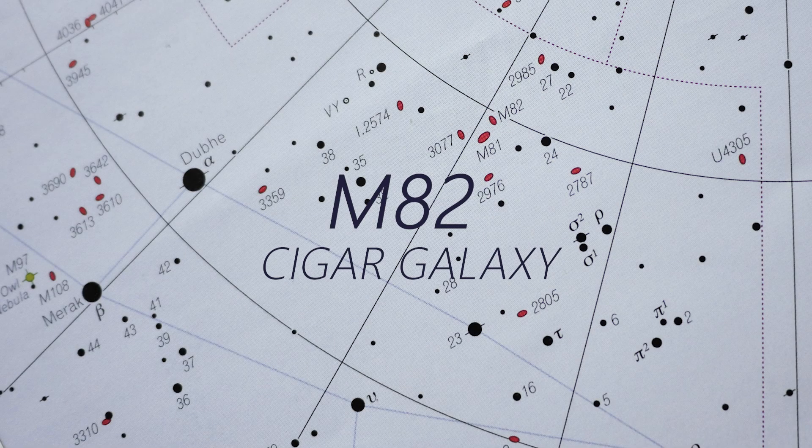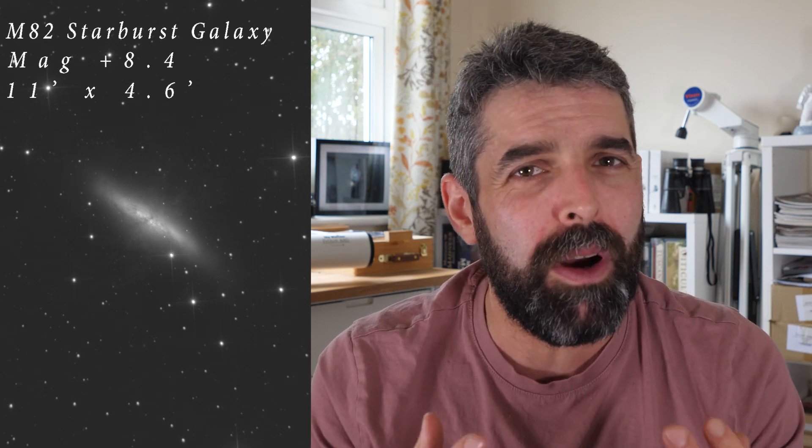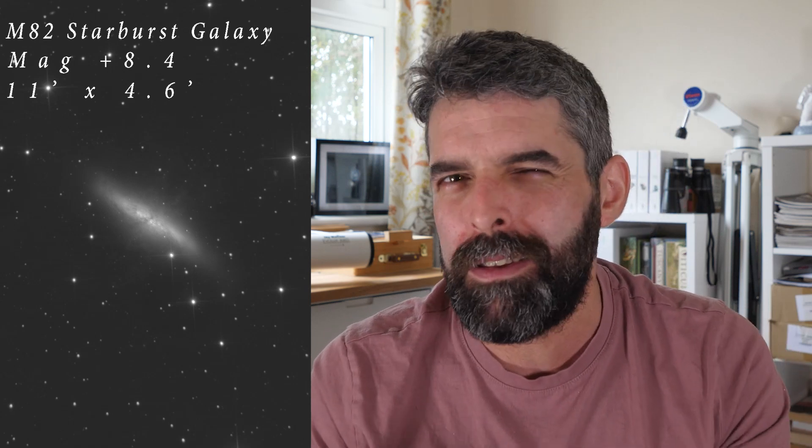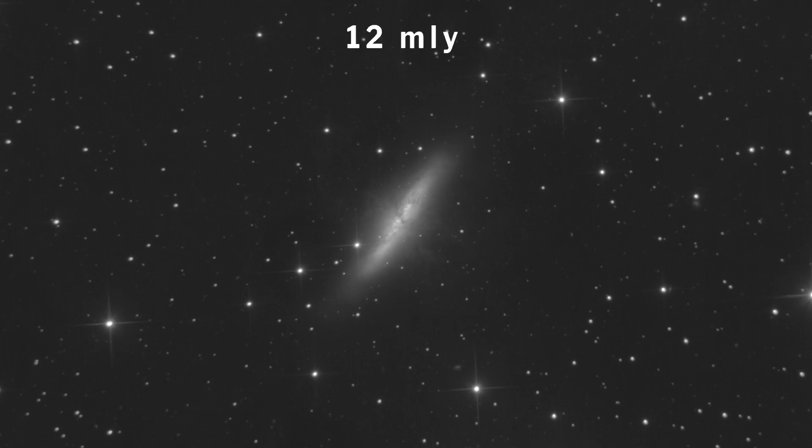M82 is also known as the Cigar Galaxy due to that elongated tapered shape it has in the eyepiece. It sits at 12 million light years from us and was discovered by Johann Bode in 1774, who described seeing a pale elongated nebulous patch. This is one of the most interesting galaxies to observe or photograph due to that star-forming activity and the dark lanes that run through the centre. It's much smaller than its neighbour at only 11 by 4.5 arc minutes, with a magnitude of 8.4, but it has really good surface brightness and the contrasting dust lanes hold up well when you add magnification.